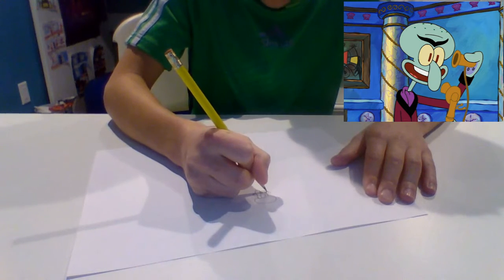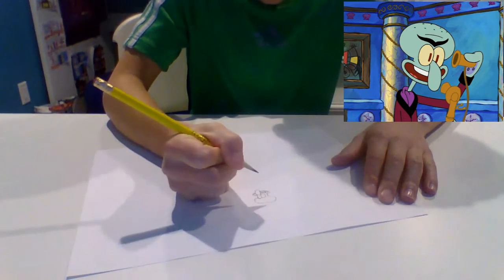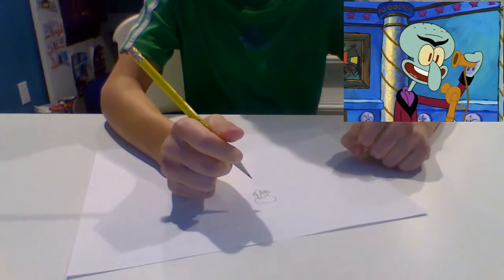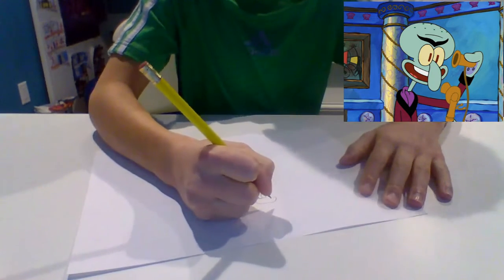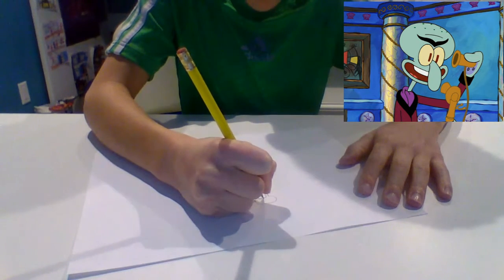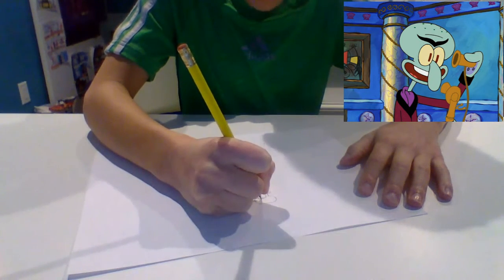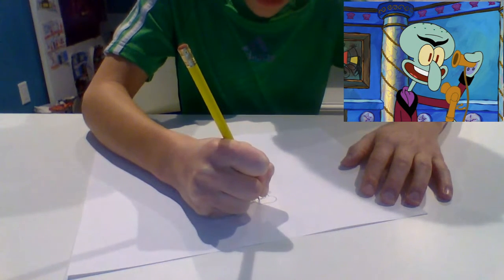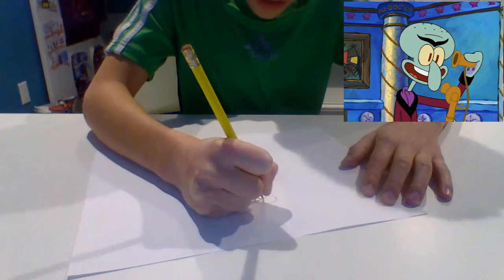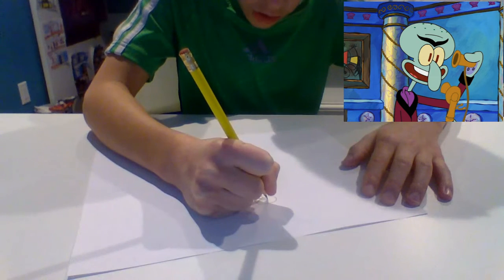I think that looks good. Now we're going to draw the tongue, and then we're going to draw the eyebrows. This is the most complicated part in how I think of it — it might be easy for you guys, but it's hard for me because I have to get them on a perfect line so he doesn't look evil.